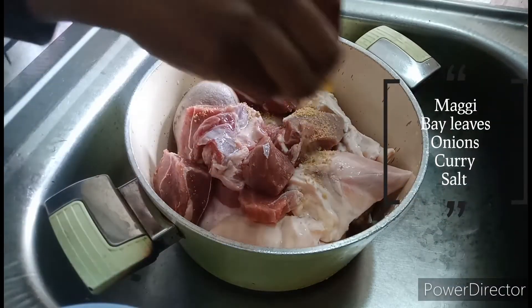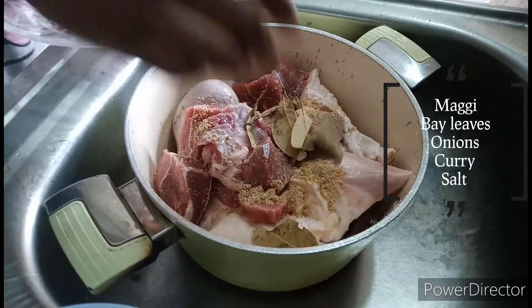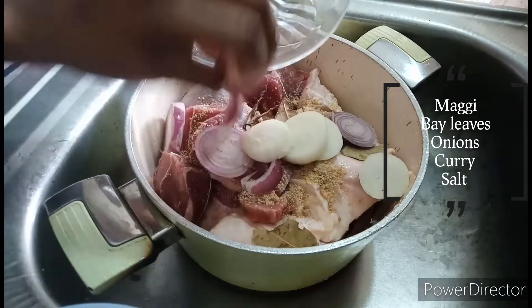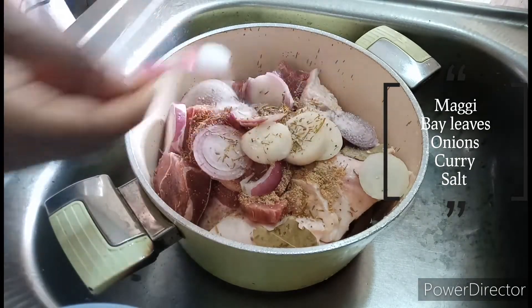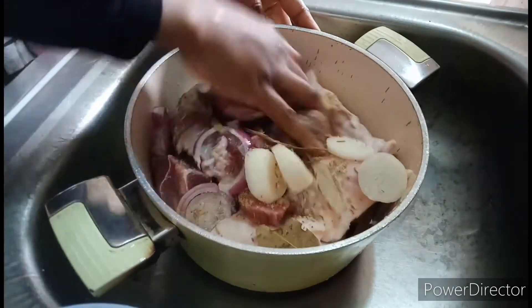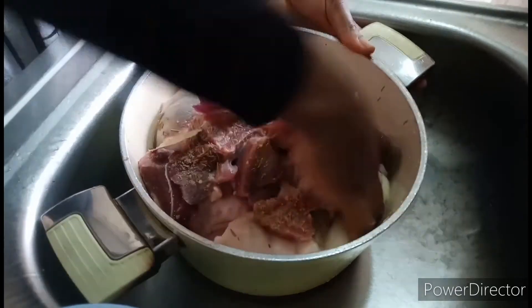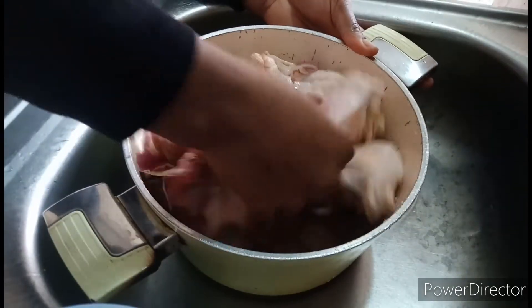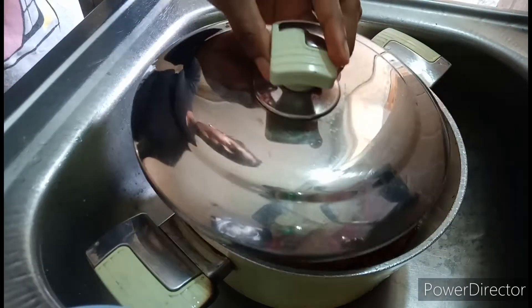The meat has been washed properly. Now add all the ingredients and mix it very well with your hands — make sure your hands are very clean, or you can also use a spoon. Then cover it and put it in the fridge for 2 hours if you have the time; if you don't, you can skip that part.